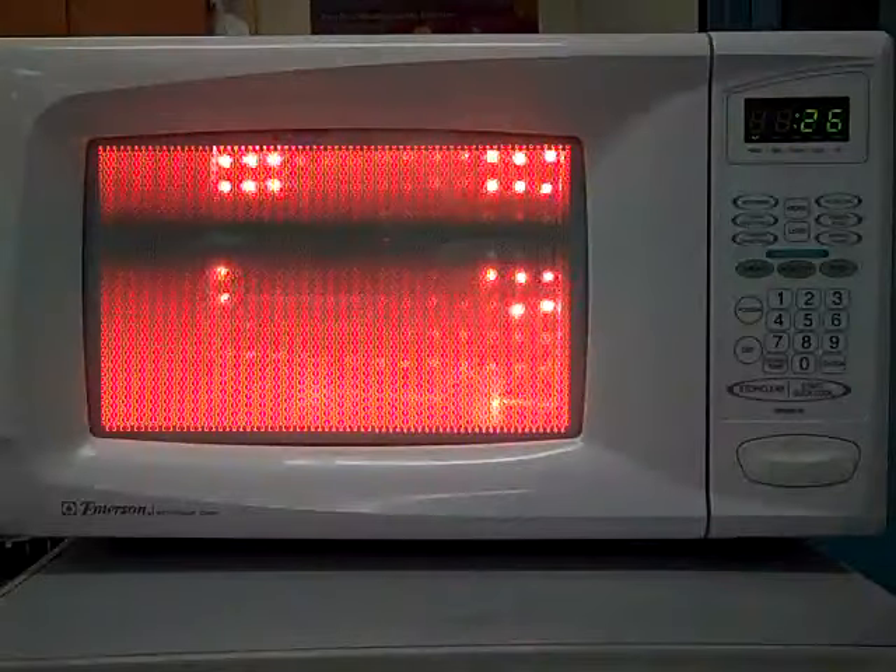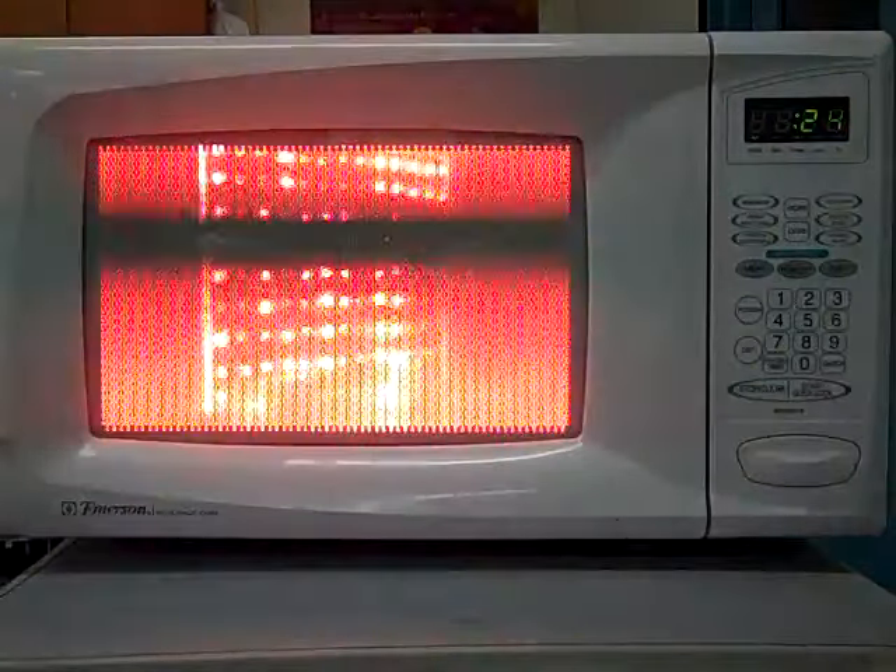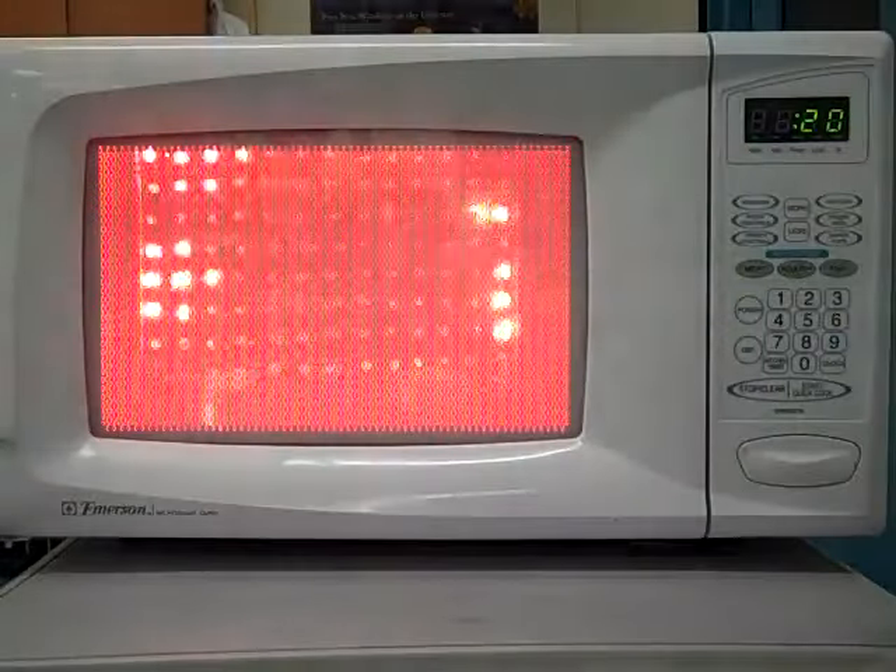As the grid turns in the microwave oven, the wires go in and out of the hot spots of the microwaves, and that causes them to light up when they're in the hot spots and to go out when they're in the cooler spots with less microwaves.